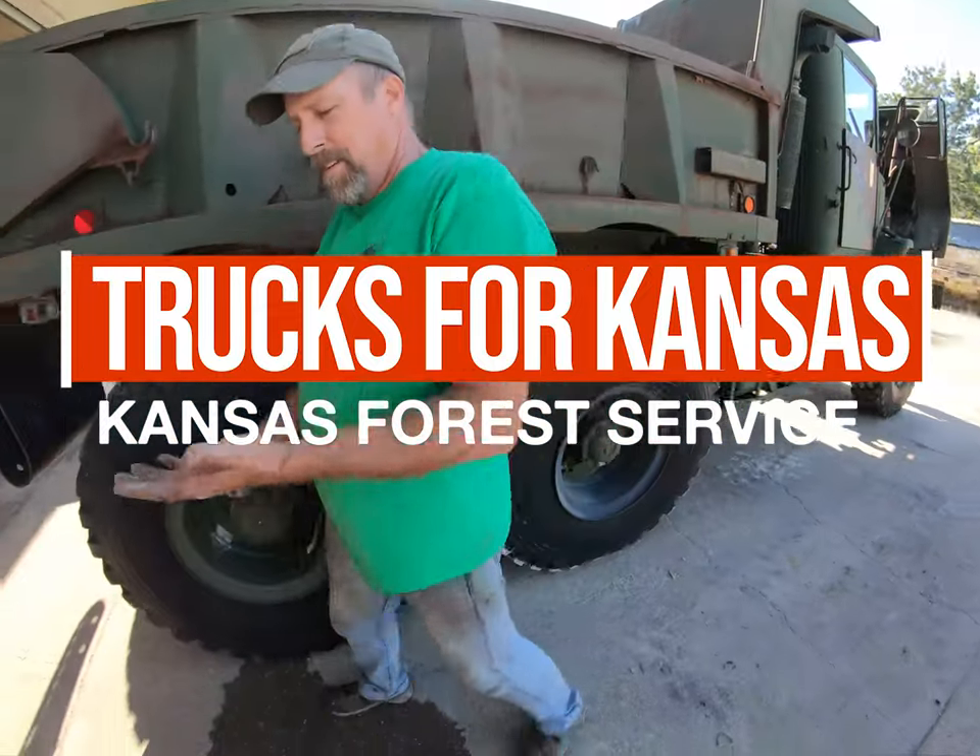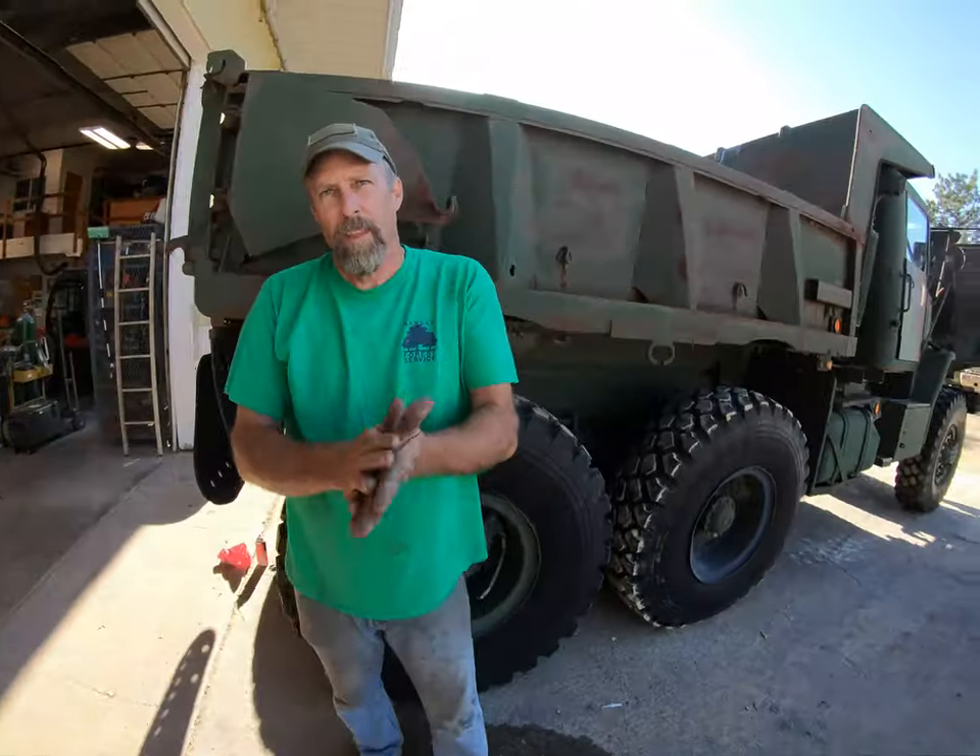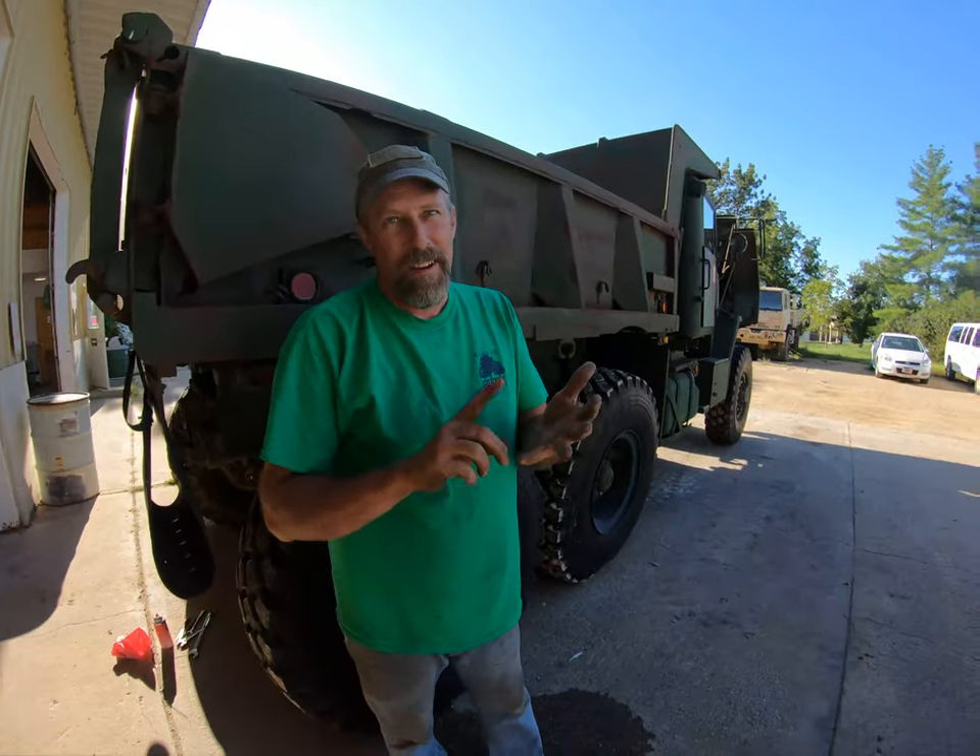All right Andy, so talk me through when you get a truck - what are you checking, what are you looking for, what are common problems?